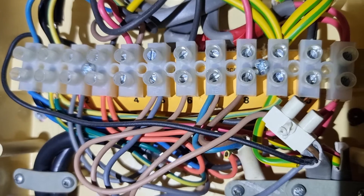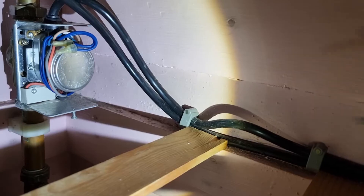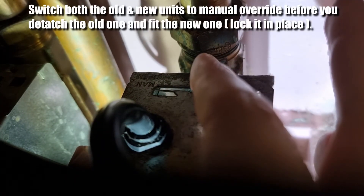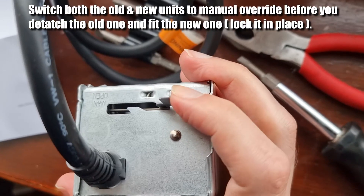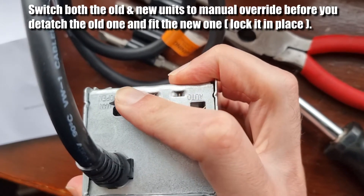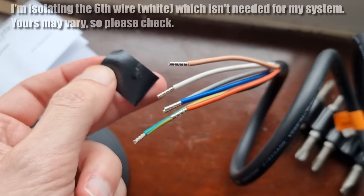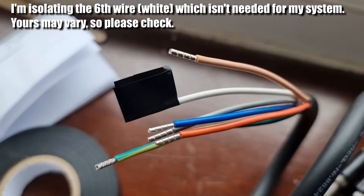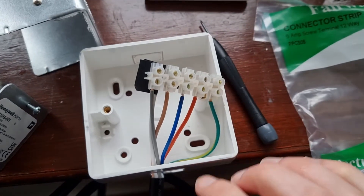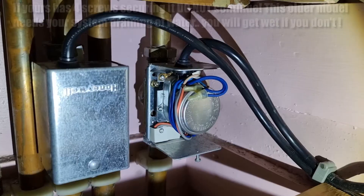So what I decided to do was cut the existing wire and splice in the new unit. Before taking off the old one and putting the new one on, put both units — the old and the new — into manual and lock that off. The new one actually has six wires instead of five. The white one is the one we don't need for my heating system, so I've isolated that off. Then I've put all the wires into a terminal block and placed it inside an isolating box.